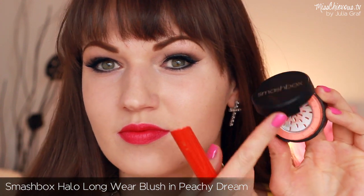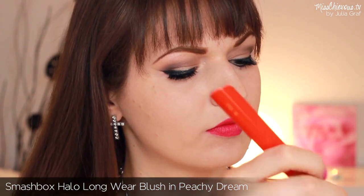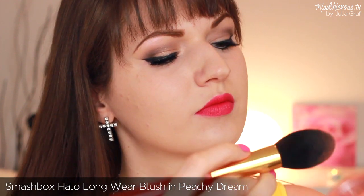For the cheeks I'm going to keep it super simple. I'm just using the Halo Longwear blush in Peachy Dream — it's a perfect apricot peach shade. I think this accentuates the lips really nicely, and since it's not the exact same color family as the lip color, I think it works quite well.